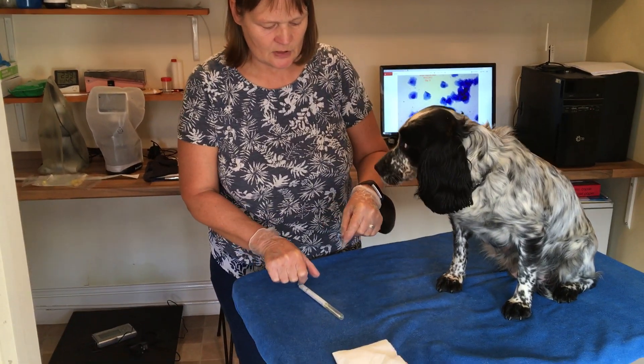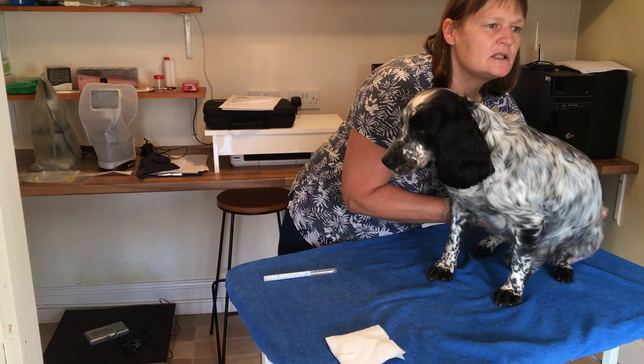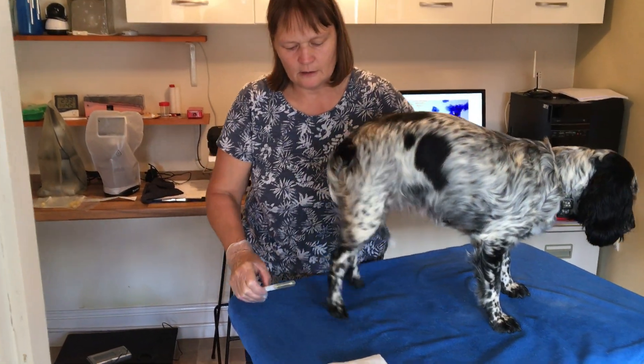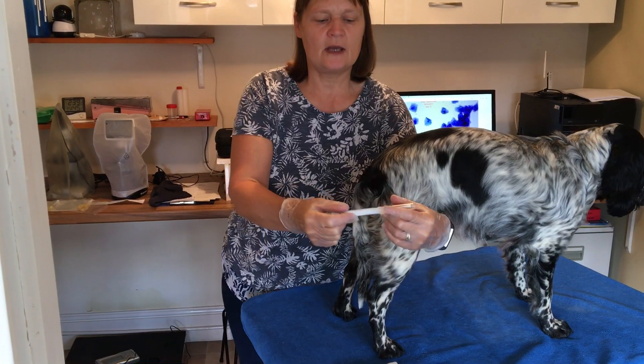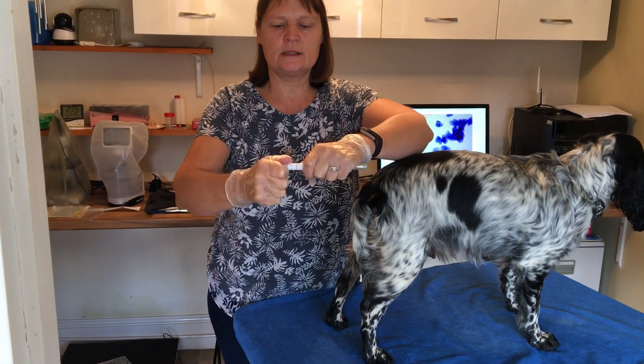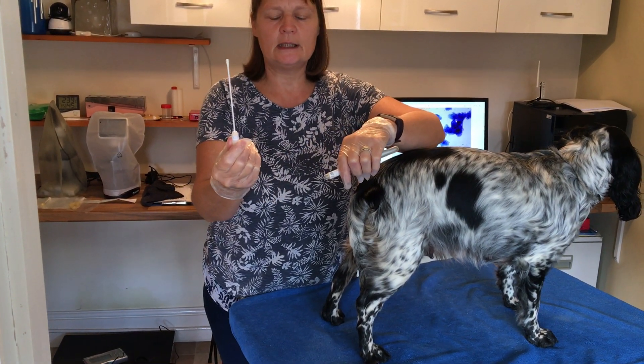I've got Bingo today just to demonstrate for you. Let me just get her in position. These are the sterile swabs that you get, totally enclosed. What you need to do is twist the top just to break the seal and then it comes with a little handle. That's totally sterile.